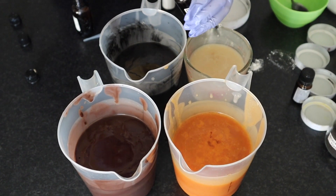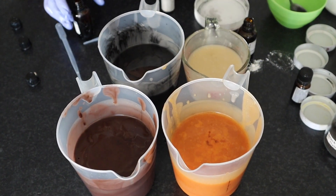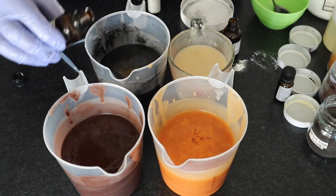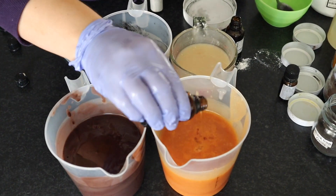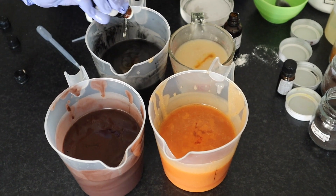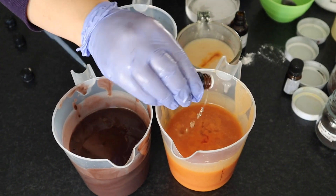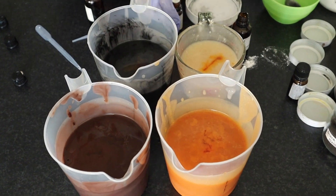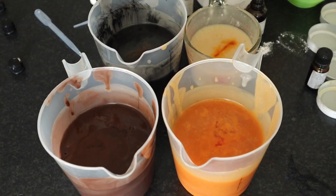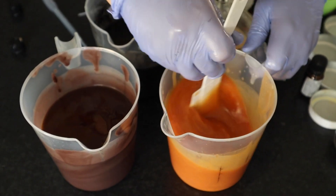The consistency that we're going for here is like a runny custard - not too thick, not too thin. Now we're adding our fragrances. I recommend to use a little dropper if you can, just to be a little bit more exact with your quantities. Now we're mixing it in with a spatula.